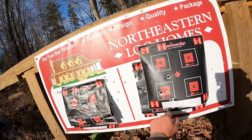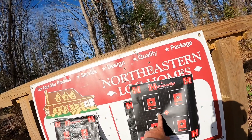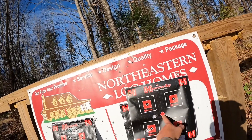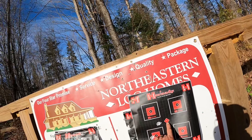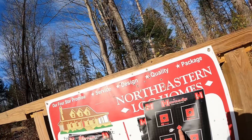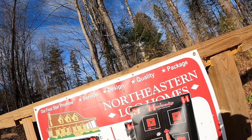First shot, second shot, third shot, fourth shot at 30 yards. If we can move this one over about an inch and a half we'll be right on at 30 yards, which should be good to 100 no problem, and we'll be ready to go to Massachusetts for slug season.